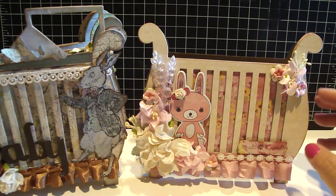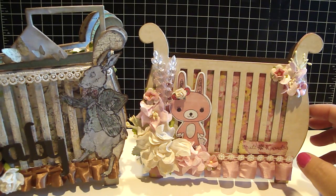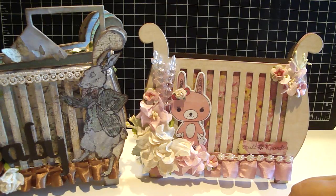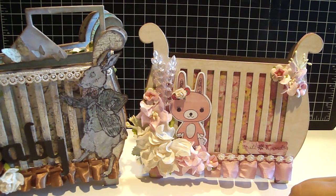I might have some of these chipboards available — I'm not sure when, but I'll keep you posted. And I'll put it either on my blog, or I'll follow up on my Facebook or on YouTube. Thanks everyone for watching. Bye.